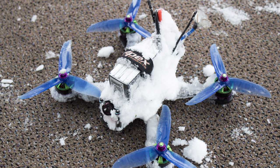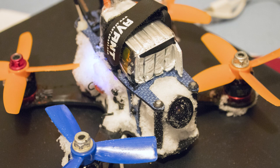And because it's worked so well, and also because I like the look of naked circuit boards, I've been waterproofing all my other new builds too.